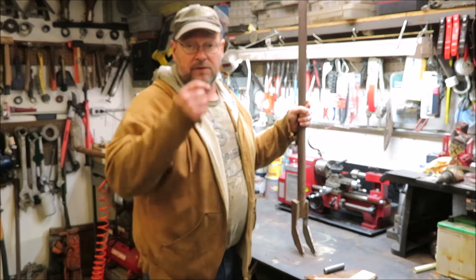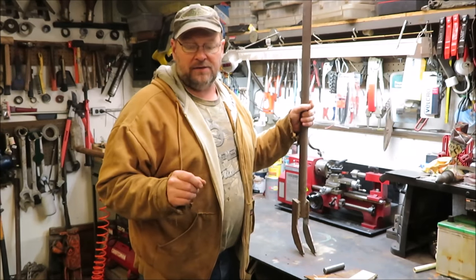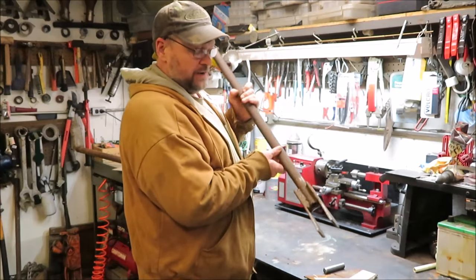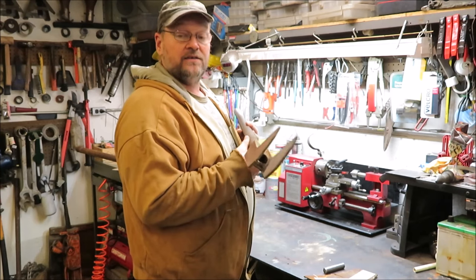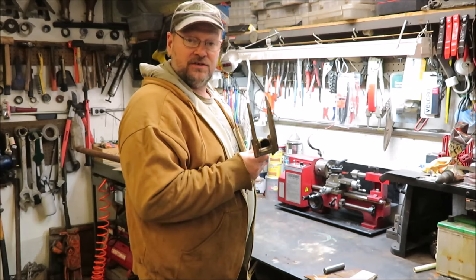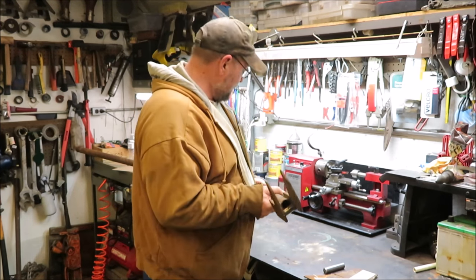How you doing guys? It's Kevin. I'm back with another project. A little while back I made a pallet pry bar to pull pallets apart with, and it's actually pretty heavy-duty and works really well, but I think I found an easier way to make one that might work out just as good or maybe better, so I'm gonna build it today.